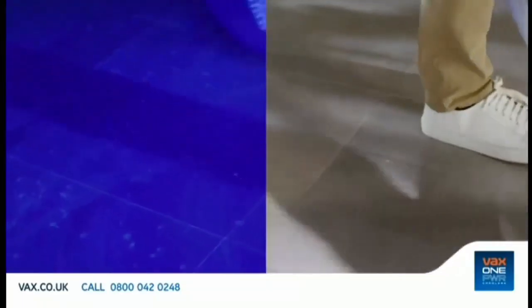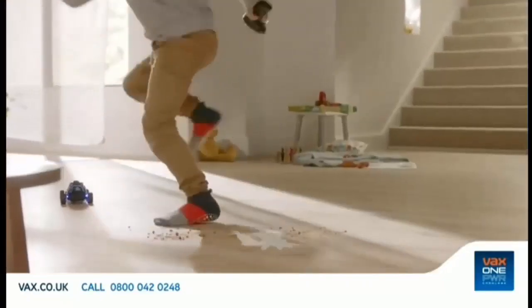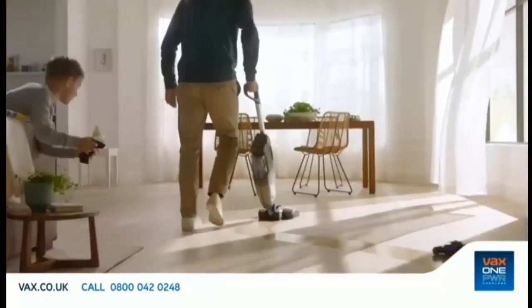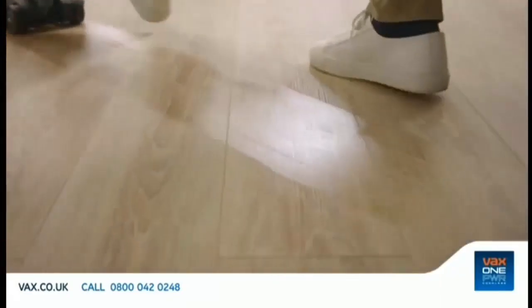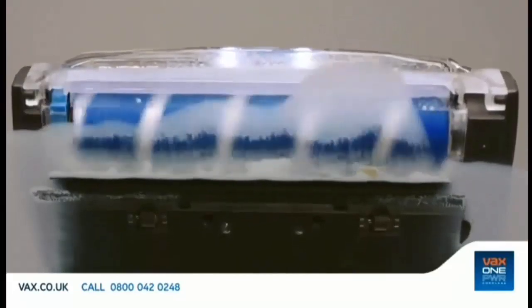Introducing the amazing new VaxGlide. It's a cordless hard floor cleaner that can save time, because it vacuums, washes and helps dry at the same time — lifting away dirt and bacteria fast in one easy step.